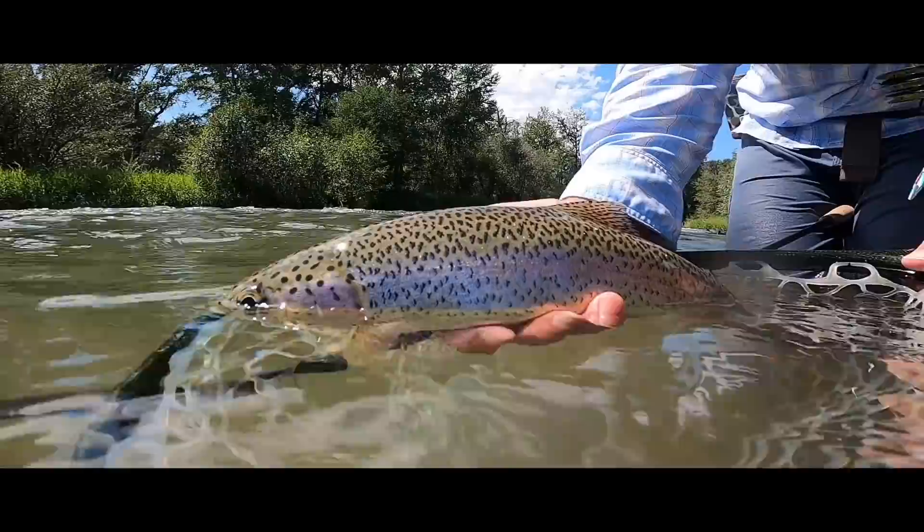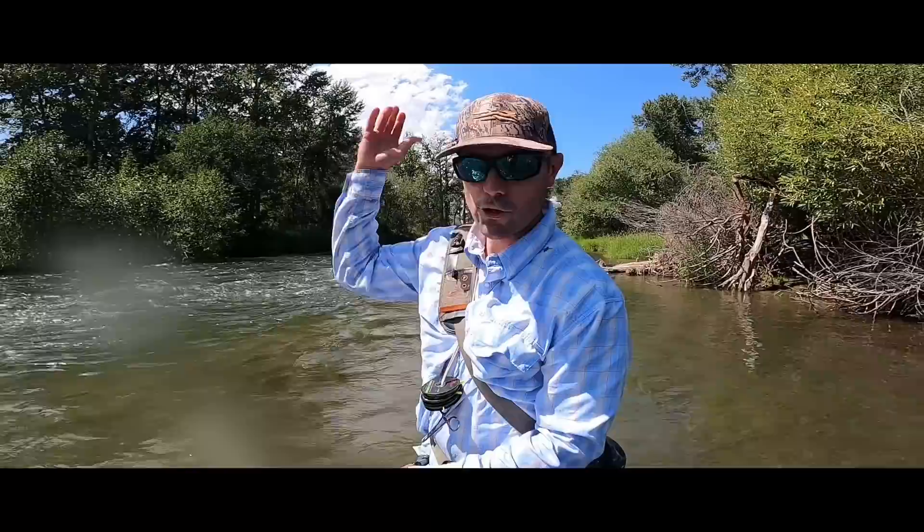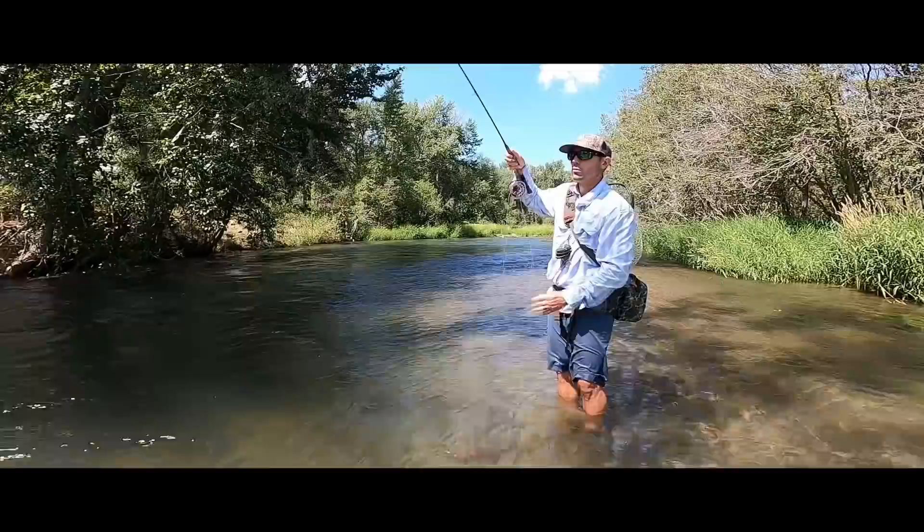Let me get him unhooked and we'll get a quick look. It's a gorgeous fish on that small little bonus bug. Quick change tip for you: just trail it right off the back. Don't worry about always having to do the little surgeon's junction for two Euro nymphs.